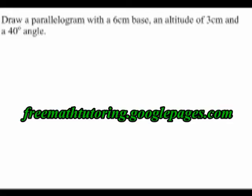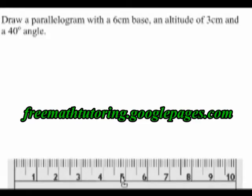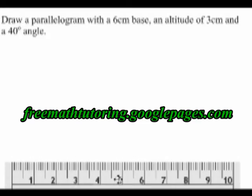My instructions are to draw a parallelogram with a 6 cm base, an altitude of 3 cm, and a 40 degree angle. The first thing that I'll do is draw my 6 cm base. I get my ruler and draw a 6 cm line.